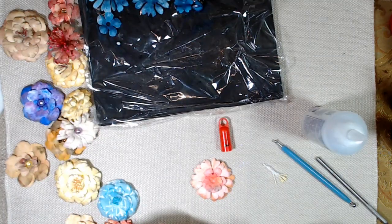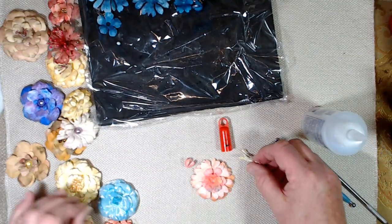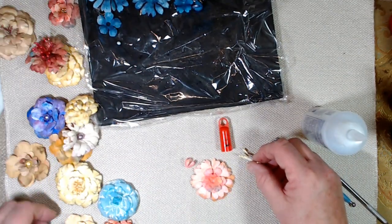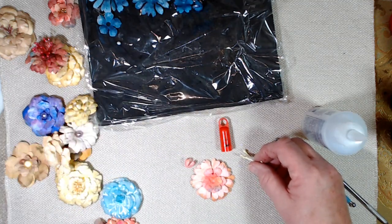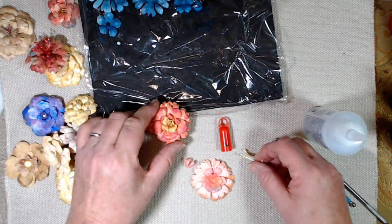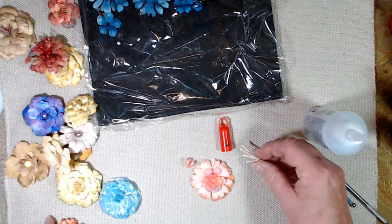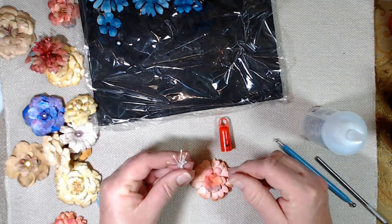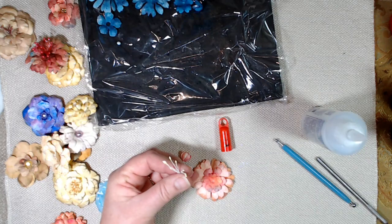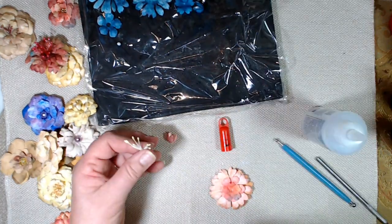Here's my center. On some of these, as you can see, I put like a little pearl — see how I just put a little pearl in the center? On this one there's a whole bunch of little gold seed beads down in there that made a pretty center. But on this one I wanted to try my stamens. If you don't have stamens, you can make them, but I tried making them and it's a lot of trouble.